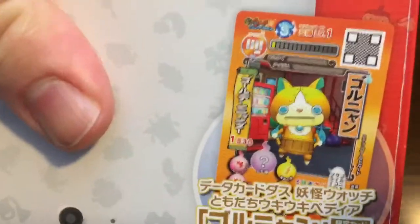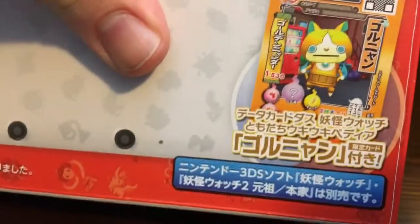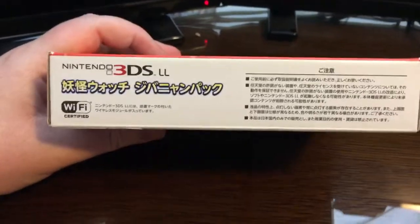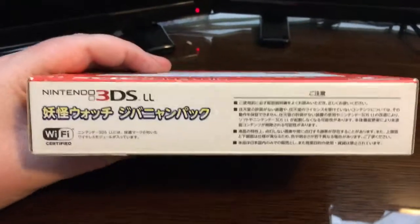As you guys can see, it comes with this little trading card with a QR code. I don't know if you can redeem that for Yo-Kai in the game. I'm a huge fan of the game and the anime. Pretty much all of the Yo-Kai Watch stuff I own is Japanese, just because I like it better.